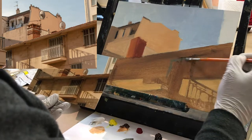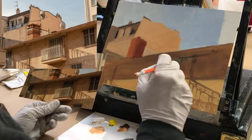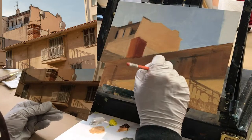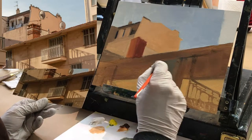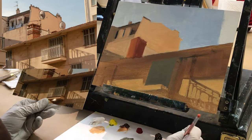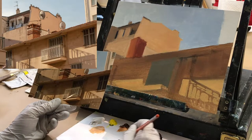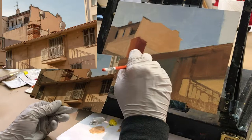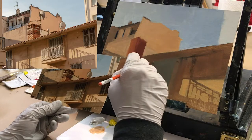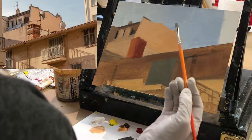I'm just going to go in there and start sketching in, painting the big mass of the door first. Now inside the door there are those louvered areas that are slightly darker. I'm adding more brown and a little bit of blue to that mixture because those louvered door sections read as kind of a grayish brown.